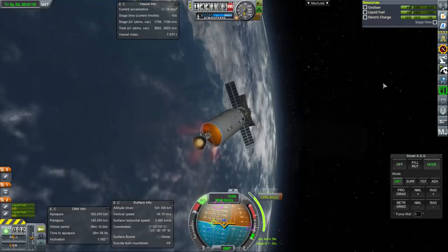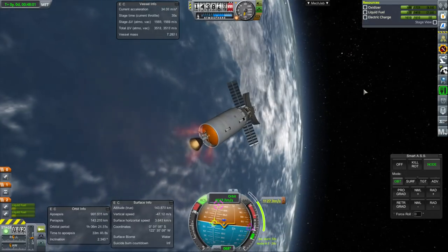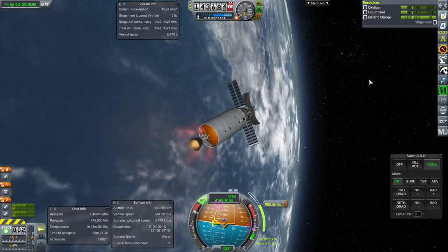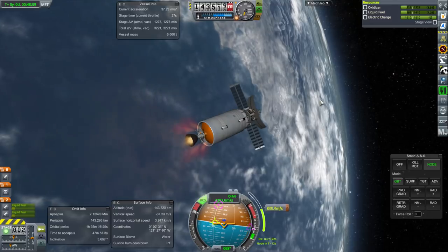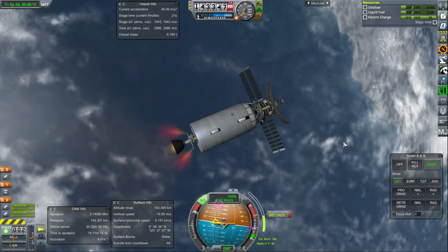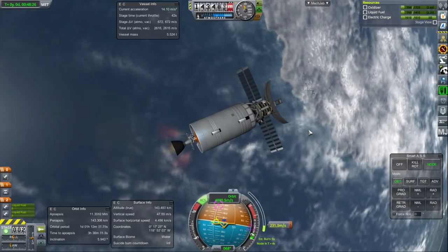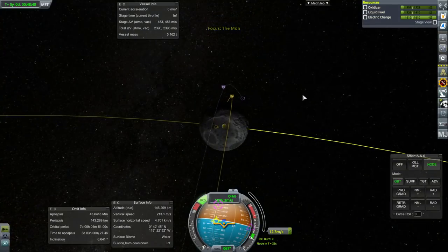We're probably going to have a trajectory that's a bit off and we'll have to correct. But this stage should not only be able to transfer us to the Moon but get us into orbit around it. It'd be nice if we had an easy way of disposing of this stage — maybe we should crash it into the Moon and have the probe itself complete everything else.